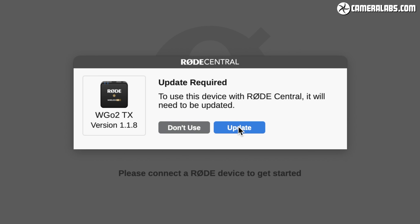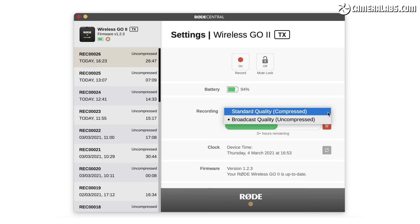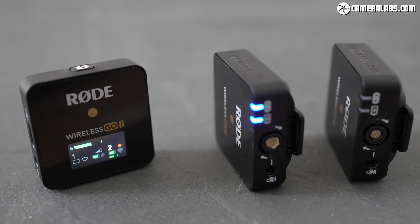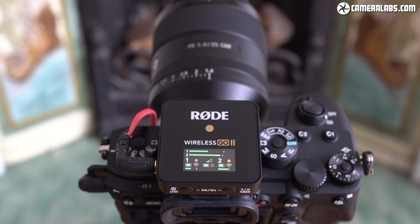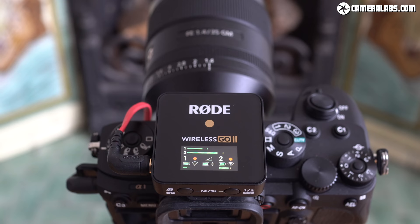Unlike traditional field recorders, there are no physical controls to activate recordings, no removable storage, and no ability to simply drag WAVs or MP3s directly out of the transmitters. Instead, everything relies on the Rode Central app, which at the time of reviewing was only available for Mac and Windows. Once a transmitter is connected over USB, the Central app installs firmware updates and lets you set the option to record, choosing between compressed or uncompressed formats. The actual recording won't start until the transmitter and receiver are wirelessly connected, and won't stop until one or both are switched off. You'll need the receiver present to make internal recordings, and the receiver screen is useful for checking levels — a red dot indicates which transmitters are currently recording.